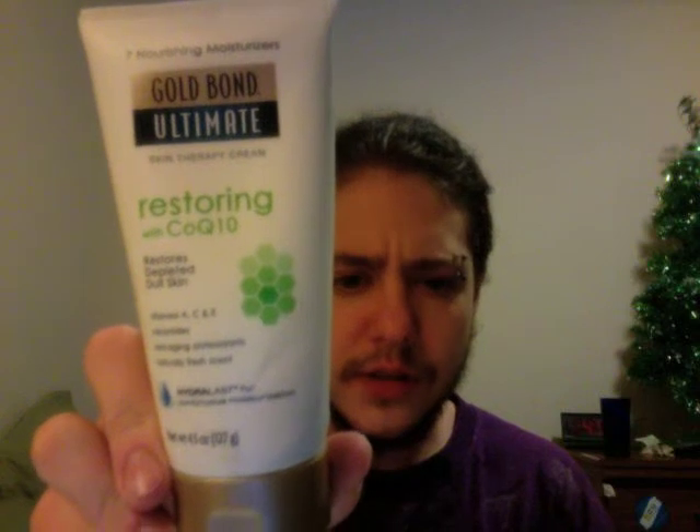So once again — Gold Bond Ultimate Restoring with COQ10, about $10 for a four-and-a-half ounce tube. I found it at Walmart, but I'm sure you can find it elsewhere or order it online — it's a pretty common product, not hard to find. That's my tip for all guys who are having problems with the elasticity in their skin. It'll probably work for older trans people who have lost elasticity naturally with age too. It took me about a whole tube before my skin felt back to normal. Alright, Wolfgang out.